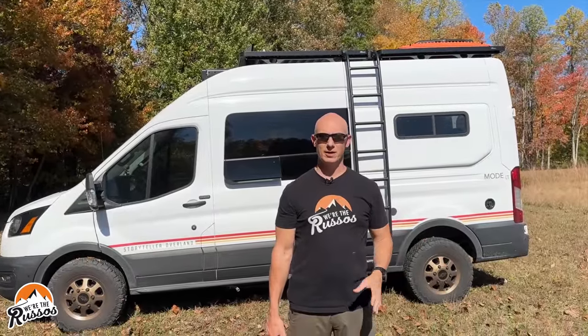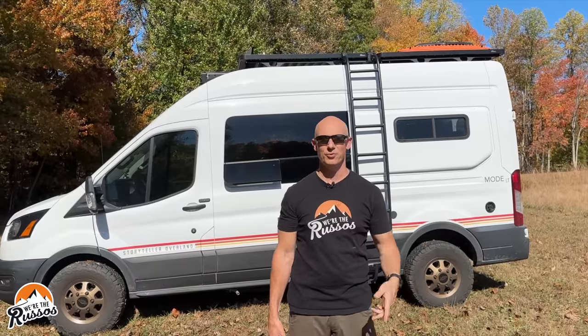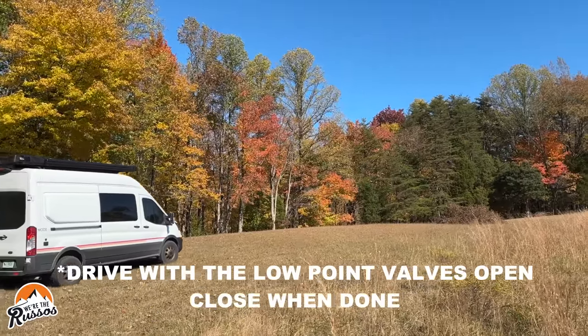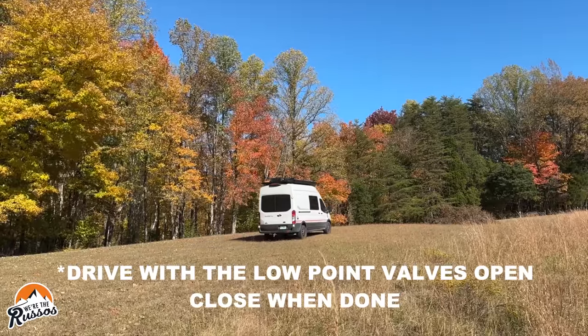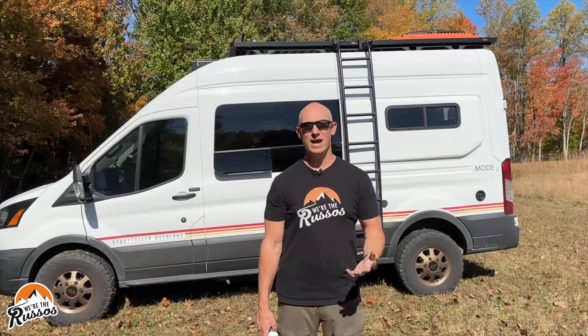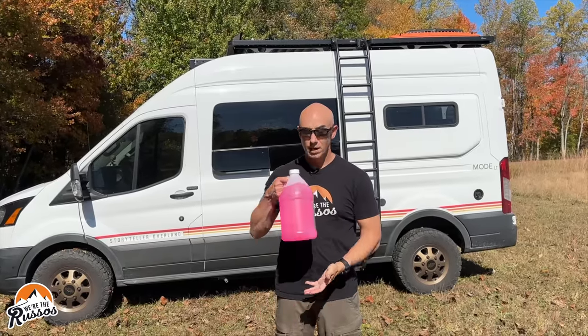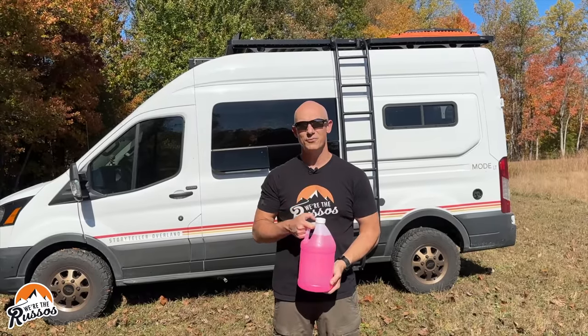So now the process is pretty much complete. I like to do another walk around, double check the filter on the water pump to make sure no residual water has come through, run the water pump again, and just reopen all the low point valves to get any extra water out. Once that's done, I'll take the van for a drive to find some hills so that any residual water sitting at the bottom of those tanks has a chance to drain out. For those of you who might have a P-trap in your camper van plumbing system, pour a little bit of antifreeze down your drains and that'll help protect against any freezing there.